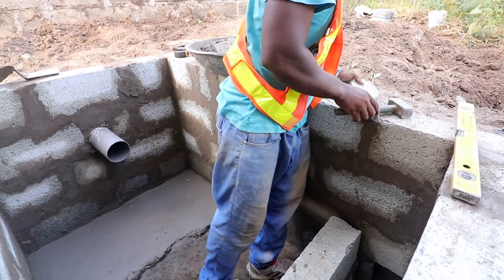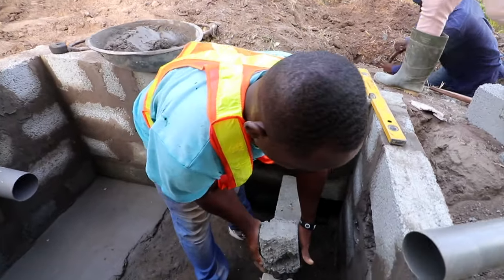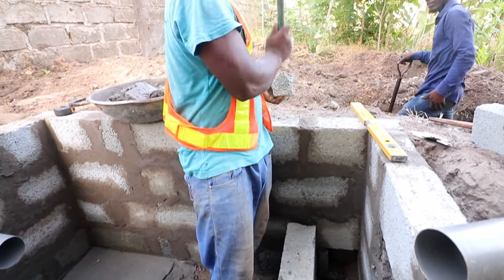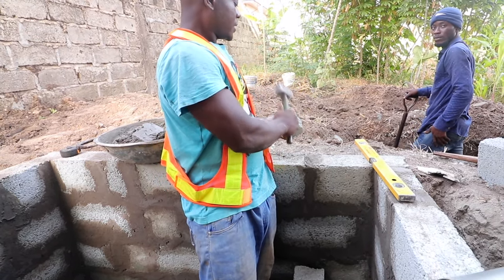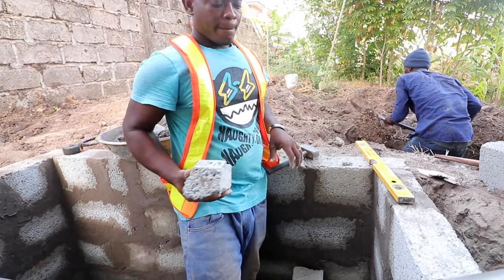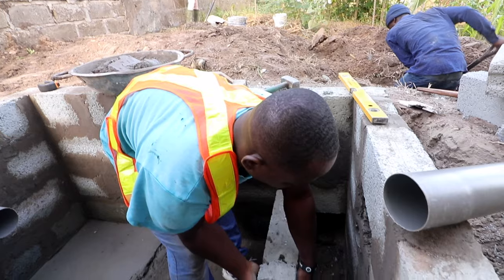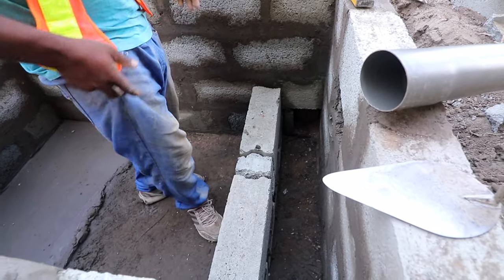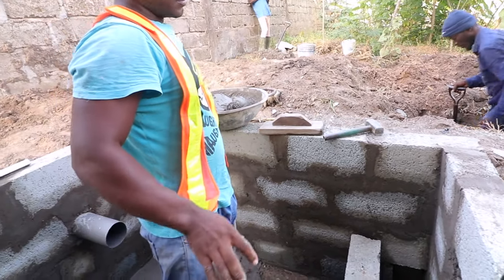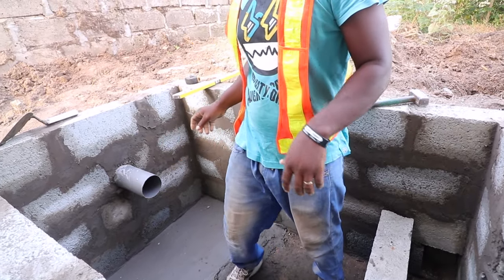When constructing a biodigester, the key part is to have your corridors blocks. We always prefer the corridors blocks because they give you extra enhancement to the wall, they soak the water, and they can last for a longer time. The soak away is not supposed to be a large one — it's just supposed to give you the leverage you need when there's an overflow pipe going out, to prevent water from returning into the biodigester bed. That's what a traditional small soak away is for with such a large biodigester, with the screening done with the slope and gradient leading to the soak away.